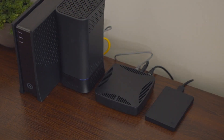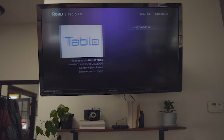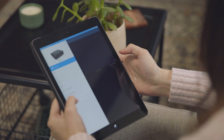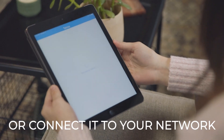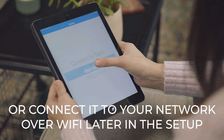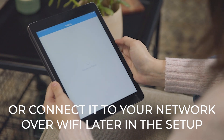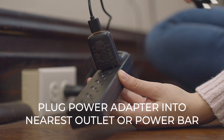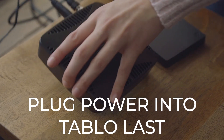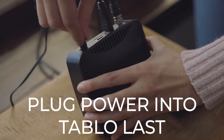Not only will this prevent buffering if your Wi-Fi network is older, it also gives you the option to set up your Tableau through the Roku or Apple TV apps. If an Ethernet connection is not possible, don't worry — your Tableau can be connected over Wi-Fi later on in the setup. Finally, plug your Tableau power adapter into the nearest outlet or power bar and plug the other end into your Tableau DVR.